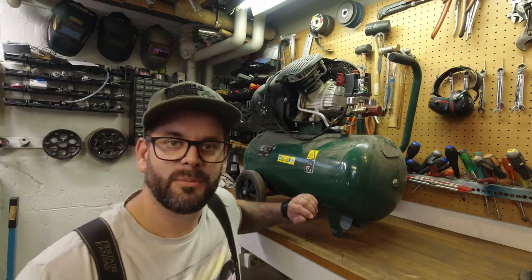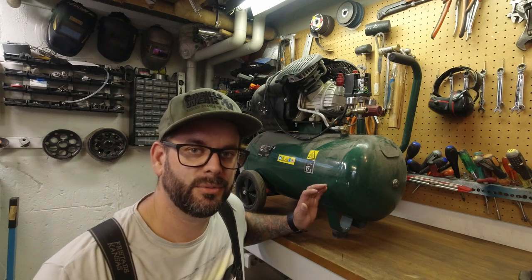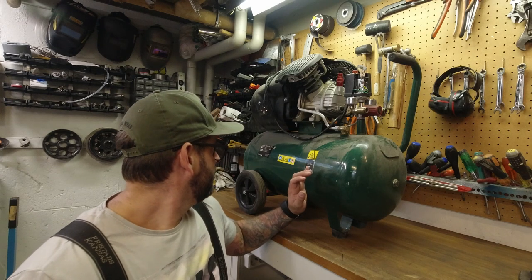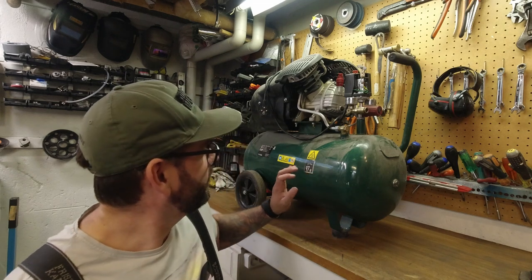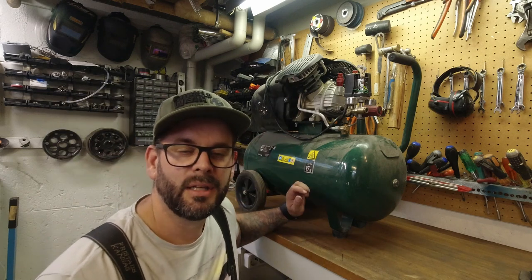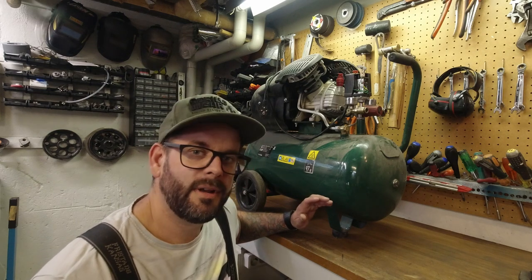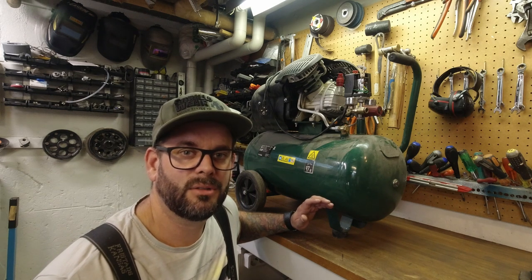Hi guys, now it's time for a new project. Since we moved to this house and we have this really small shop, I got this air compressor. It's a 220 volt, 50 liter tank. I have had this all the time I lived here — I thought it was a good one because of the twin cylinders, it's quite big — but it's totally useless.